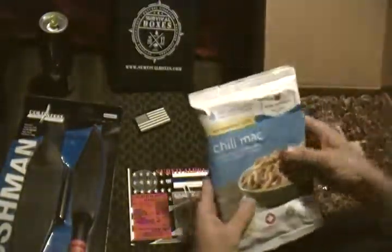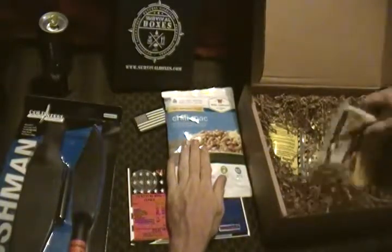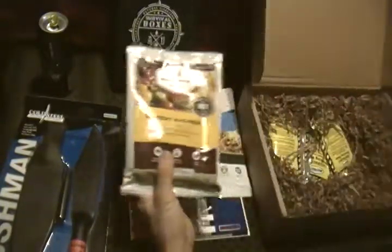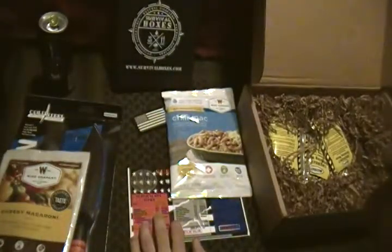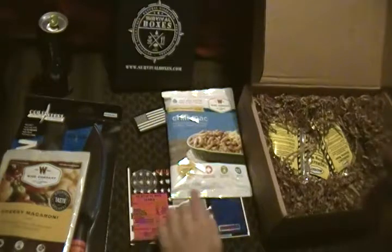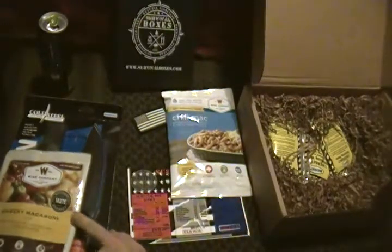We got some Wise Company dehydrated chili mac and cheese, and cheeseburger macaroni. The values on these are $10.50 and a little over $11.